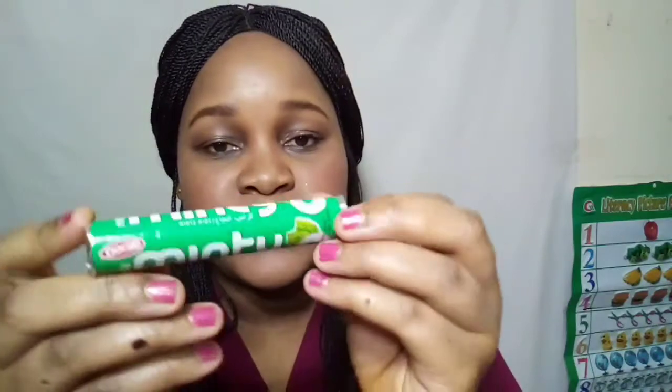Next, inside my bag I have a pack of Halls — these are rolling mints. They're meant to keep your breath fresh. It's always good to keep your breath fresh and take care of yourself as a lady.